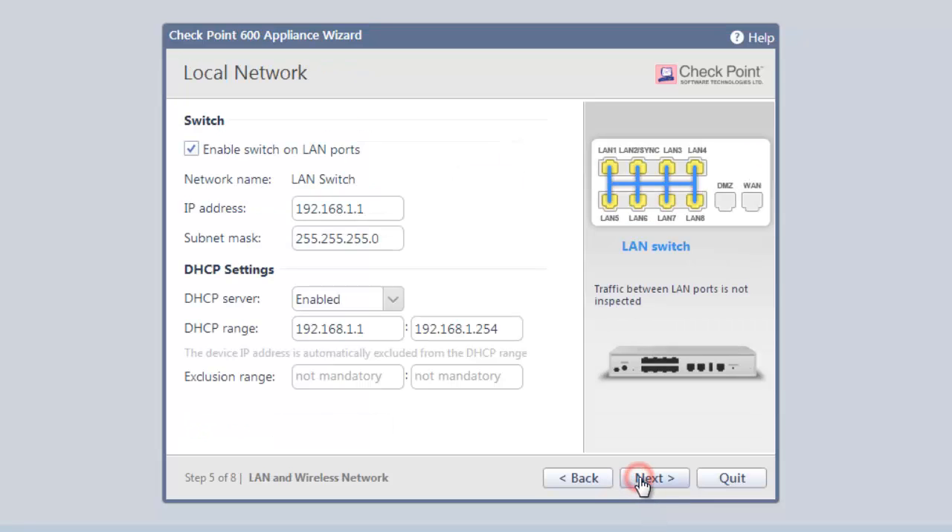Clicking Next takes us to the Local Network Configuration screen. The settings here are pretty standard for small offices but can be changed for more complex networks. We accept the defaults and click Next.